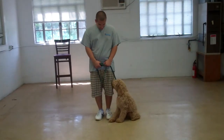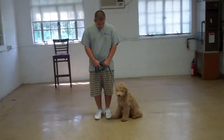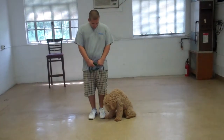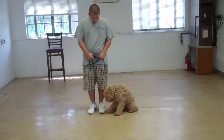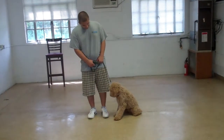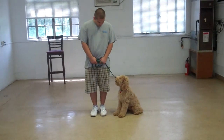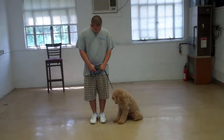Good afternoon and welcome to Williams Dog Training Company. We're here this afternoon with Barry and Duncan, and what we're going to be demonstrating on video is Duncan's ability to understand and respond to his obedience commands, the corrections and motivations that we give the puppies when we're working with them, and the training equipment that we're using.